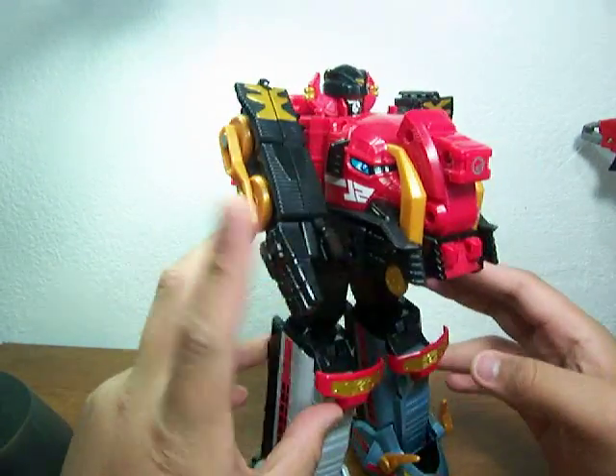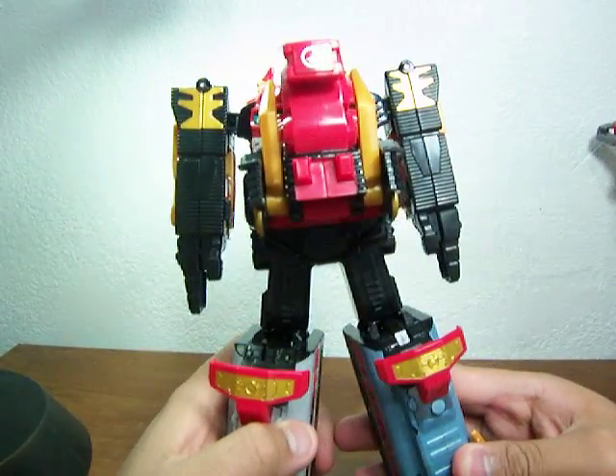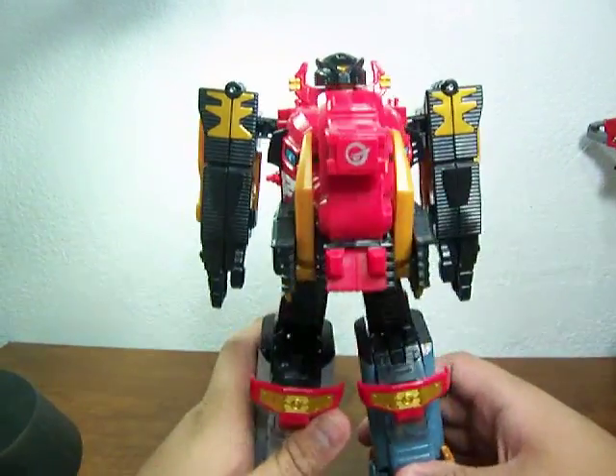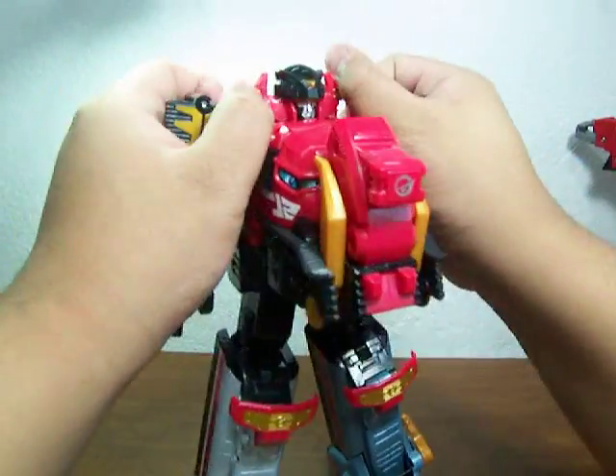So my apologies in the previous review. Hopefully you guys who were complaining about it last time when I made a mistake — watch this video before you comment, please. Alright, so the Ultrasaur Formation: pretty much you're going to discombobulate the whole zord.